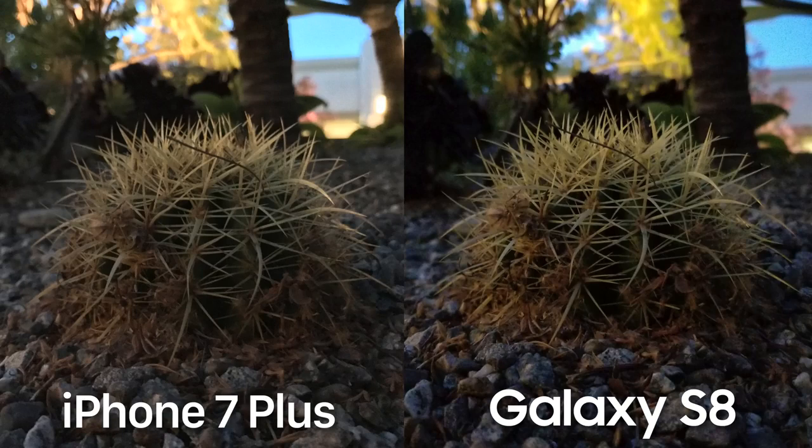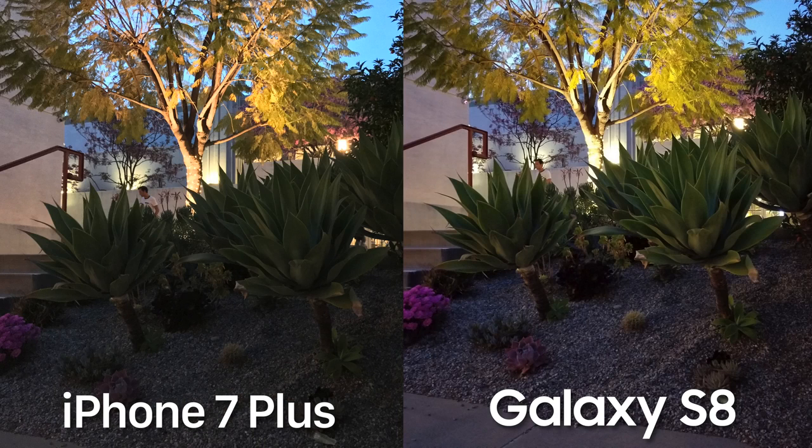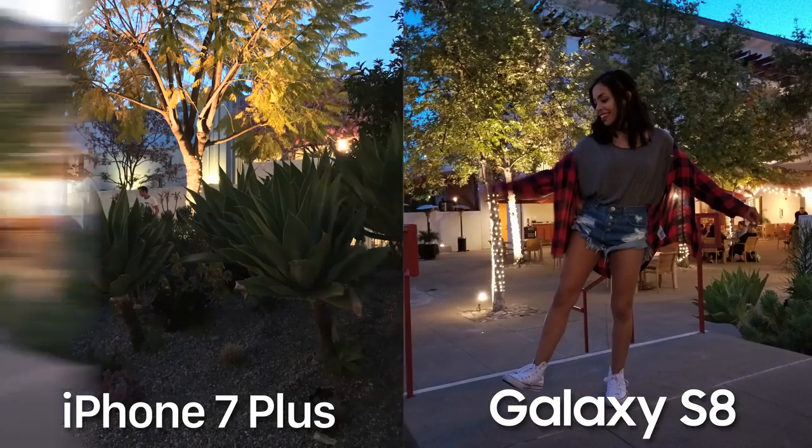Let's jump into some low light shots — this is where smartphone cameras start to struggle, but Samsung says this is where the new software enhancements really come into play. This was shot as the sun was just setting. Some of the traits we saw in outdoor shots are still here, like the S8's love of crushing dark areas, but it is ever so slightly sharper and it definitely has the most color. Taking a few steps back for more of a landscape shot, the S8 handles shadows a lot better and the overall photo is a little brighter, making those green leaf elements much more pleasing.